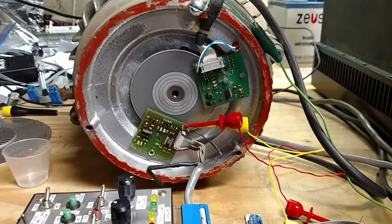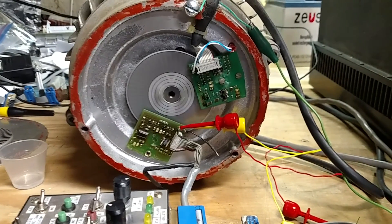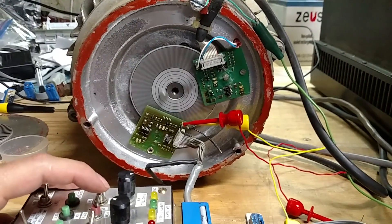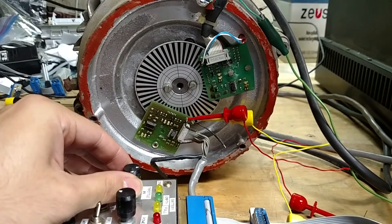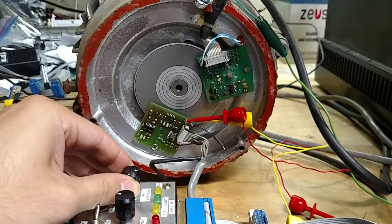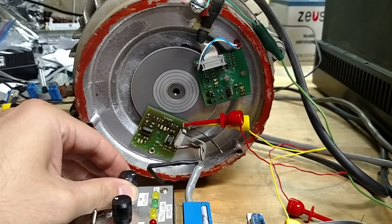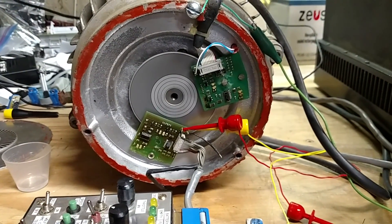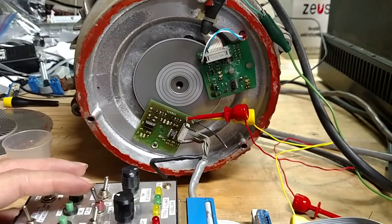Let that spool down — I don't have regen and I don't want to stick my finger on the disc to slow it down. We'll let it come to a stop, flip to reverse, and give it a little bit of throttle. Nice and smooth. I probably shouldn't have spooled it up that high, but it all works.